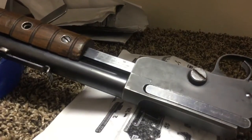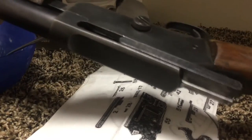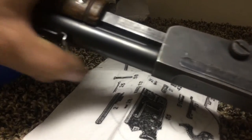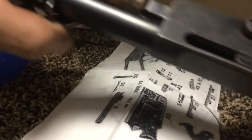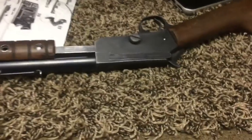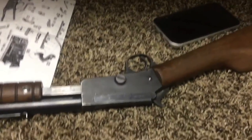It's hard doing this while filming, but you can see here - it will cycle the gun. It still needs a little refinement, but it's way better than it was before. Anyway, that's the video. I'll probably share some more measurements and pictures at the end. Hope you enjoyed it - hopefully it's helpful. Thanks, bye.